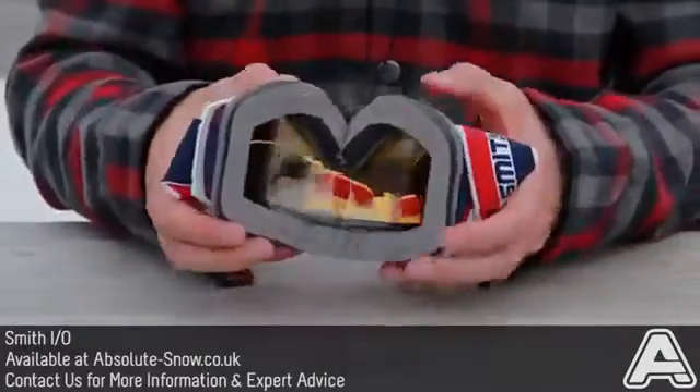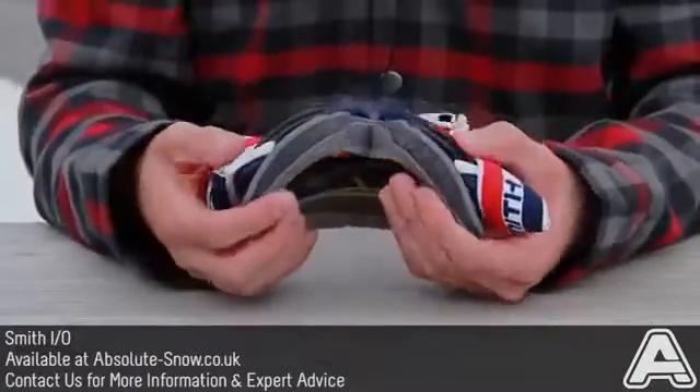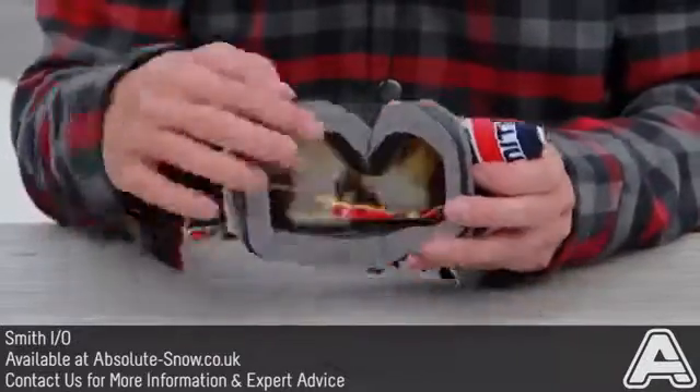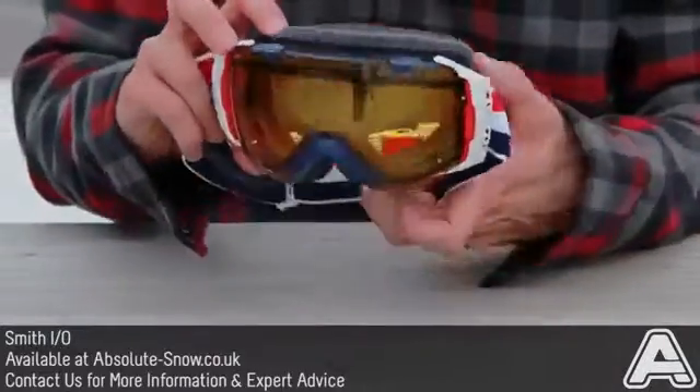Talking of a sealed fit, you get really nice triple layer contoured face foam. It's dual density, so you get a really snug fit with a plush finish on the final layer.